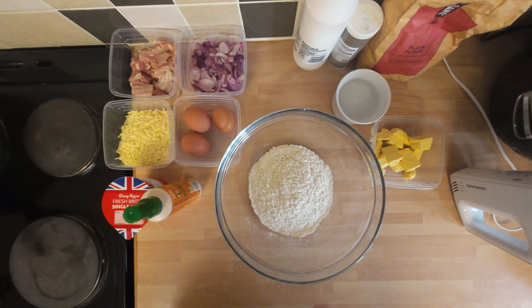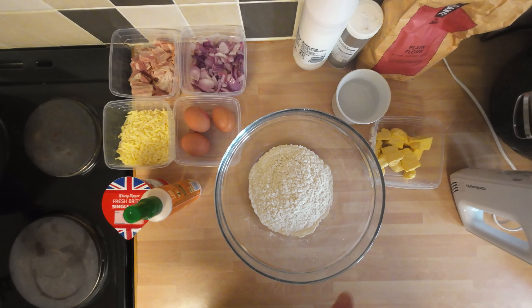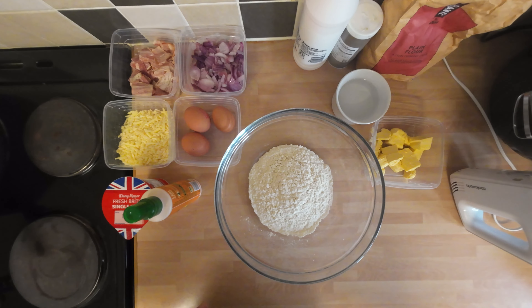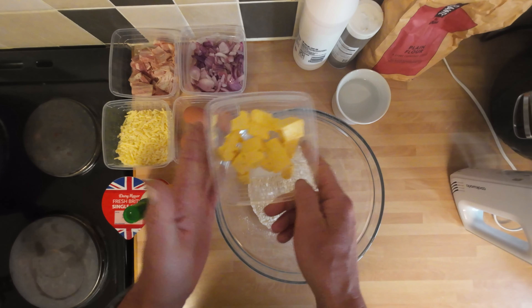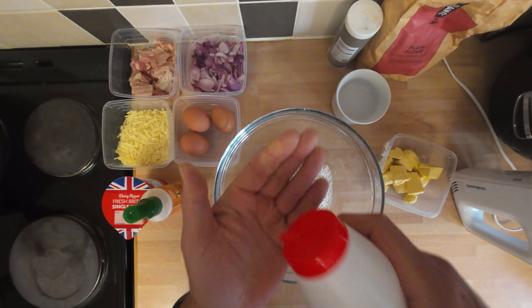Right, quiche lorraine or bacon flan — whatever you want to call it. This one's a little bit more involved. I'll try and list all the ingredients and equipment in the description. We're going to do it in two stages: making a nice short crust pastry and preparing the case, and doing the filling. For the pastry it's super simple — 200 grams of plain flour, 100 grams of cold diced butter, some cold water, and a little bit of salt.